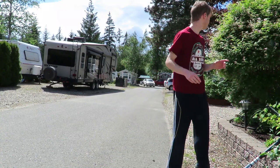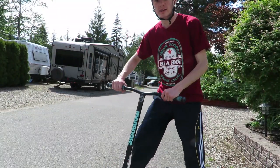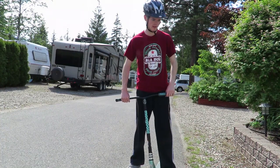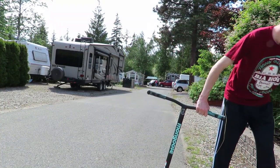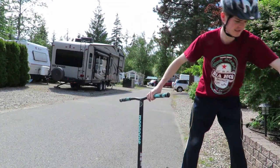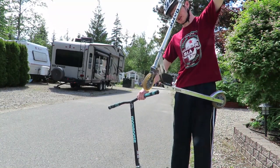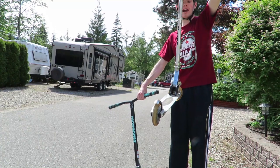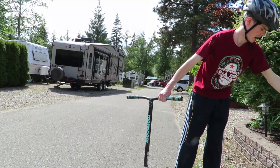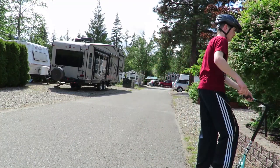Before I can do anything, safety is number one priority. We're going to be doing $200 scooter versus about $40–$50 Walmart, Target, Toys R Us scooter.